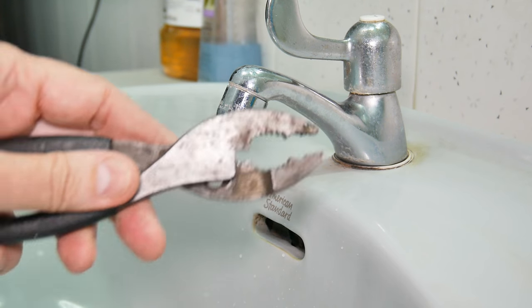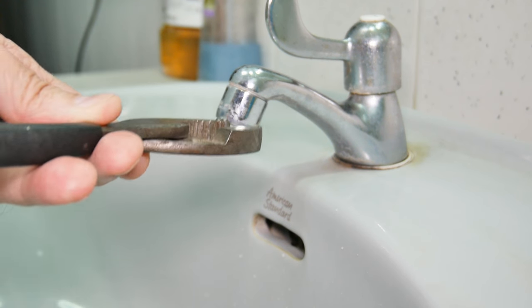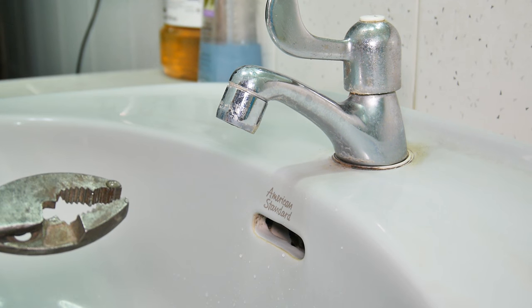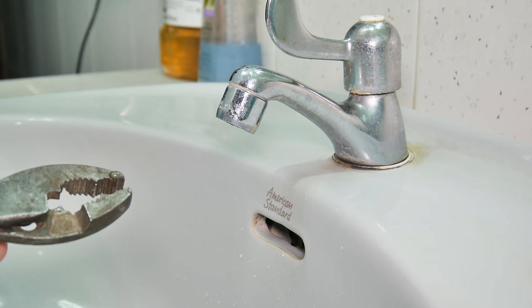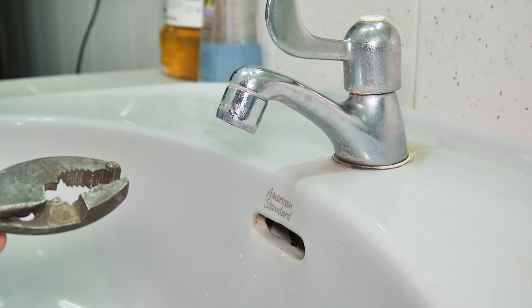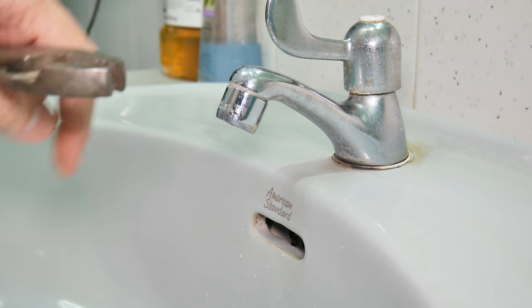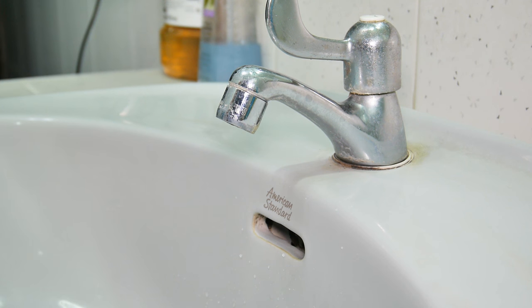The first thing not to do is get out your pliers and grab hold of this and twist - I guarantee you'll rip it up. If it's plastic you'll probably crack it. If it's brass you'll probably deform it and put it out of round, and then it won't want to go back on. So let's try something else first.